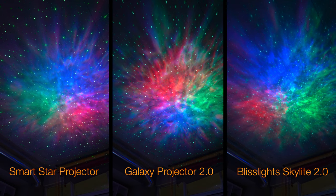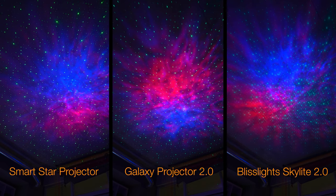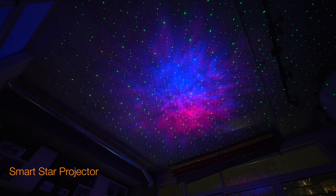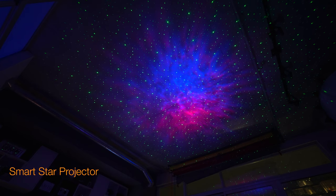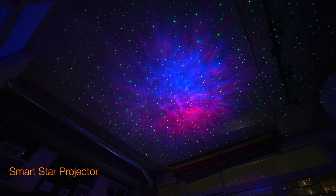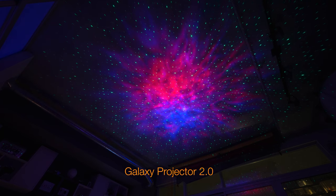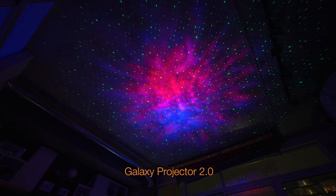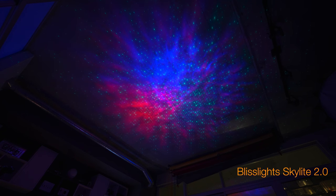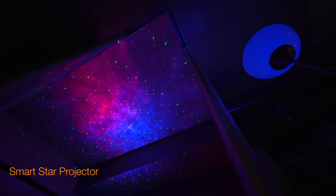This is a really good side-by-side comparison. I had to do it with the purple — just the red and blue projection — because I really like what that looks like. Here are the full screen shots for you to take a look at. The Galaxy Projector 2.0 has the most vivid colors, compared to the Bliss Light Skylight 2.0, which has the least vivid colors but offers an interesting effect because of its more subdued nature.